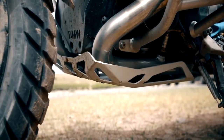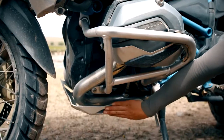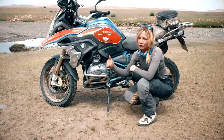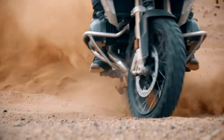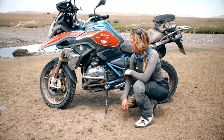The next thing I want to talk about is engine protection. We've got the enduro guard underneath, the aluminium cylinder protectors, and the engine bars. In rocky conditions, this is fantastic. We don't need to worry about hitting rocks. Even if the bike goes down, we know we're well protected and we can just pick it up and carry on riding.